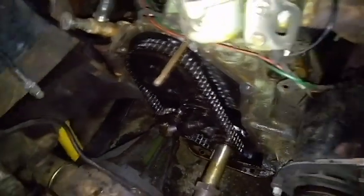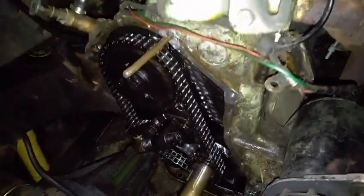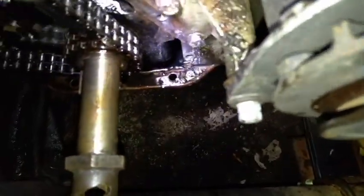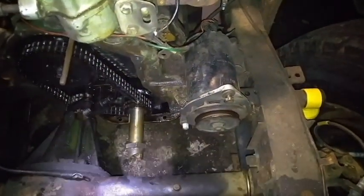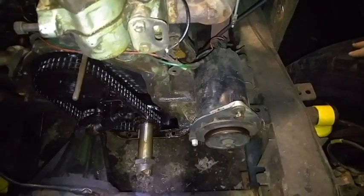Got the front cover off finally. I missed a stud on the water pump — one of the nuts holding the water pump on was on a stud that was also holding the cover, and the stud pulled out. That took way too long to figure out. At least the gasket came off in one piece, so I'm glad I don't have to make a new one. I also discovered why my engine was leaking a lot of oil: the gasket got pushed up and folded inside. I might fix that by running a bead of silicone down there when I reassemble it. I should probably also change the oil — it's getting pretty crusty and I might have gotten some coolant in there.